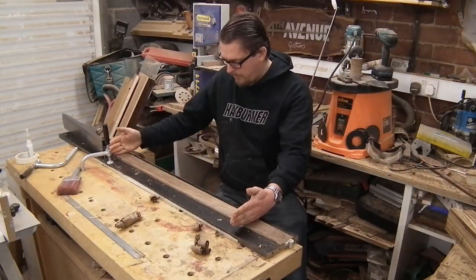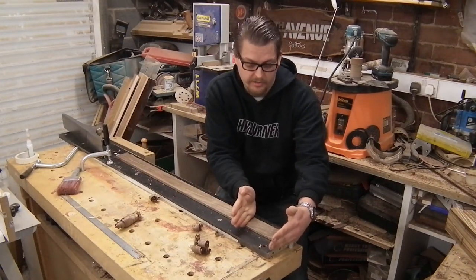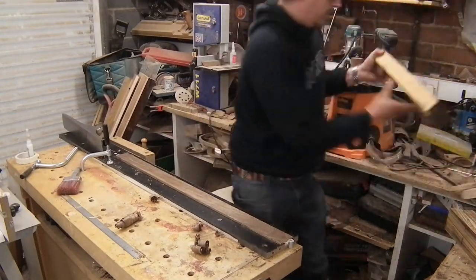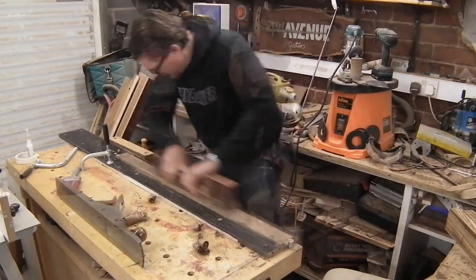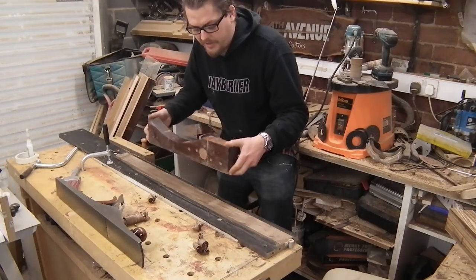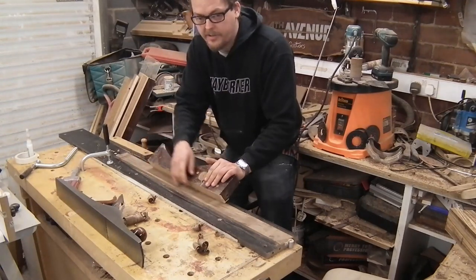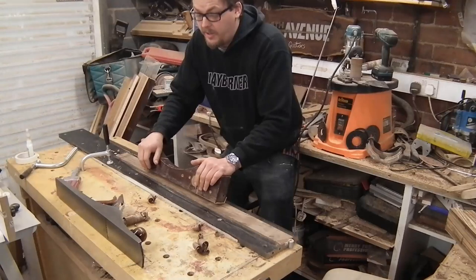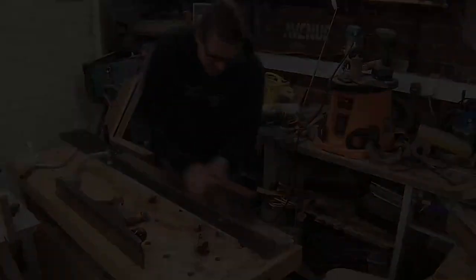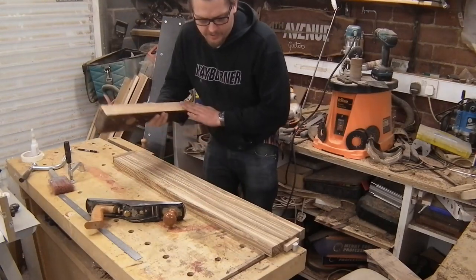What I figured out from that was that from here to here it planes beautifully and took seconds. Down here the grain decides it's going to go in completely random directions and is an absolute pain, so I'm going to have to sand this. This sanding block is actually part of my old piano — when I took it apart to reclaim all the mahogany, this piece ended up with a really nice straight edge, so I planed it up and I've used it for years. The grain on this Zebrano is a little bit too wild for the plane, so I'm going to have to do lots more sanding.